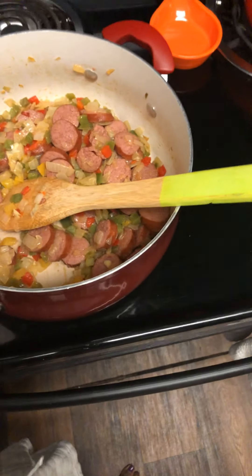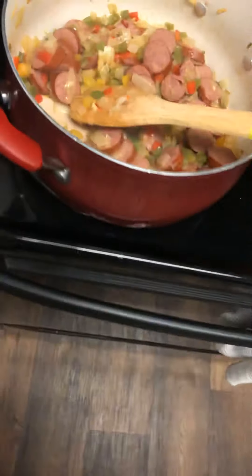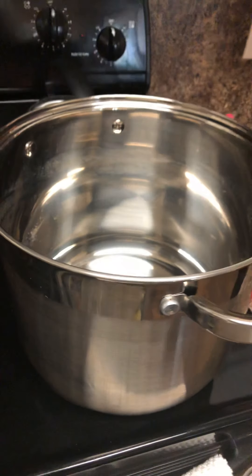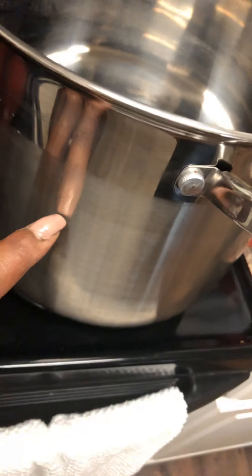Once I cook this, I'm gonna add my seasonings with the meat and the mixture. Let me get my big pot out — there it is, my big heavy-duty pot. It's actually smaller than I thought, but I'm gonna put everything in once I stir the meat up, because that's gonna probably bring it up to about here. I'm trying to make about this much.